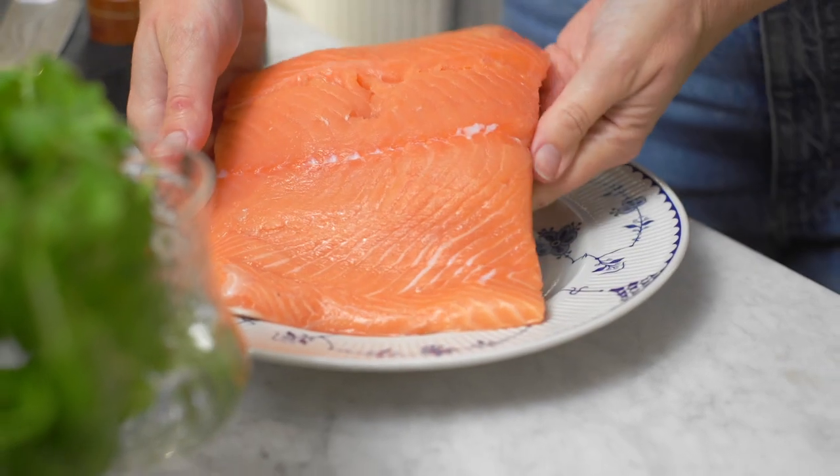Living here in the Hudson Valley, I know where my radicchio is grown, where my eggs come from, who bakes my bread — I feel very fortunate for all those things, and I also feel like it should apply to seafood. So let's make this salmon.